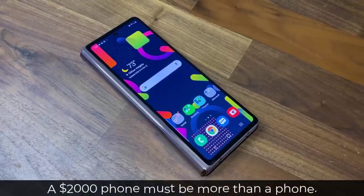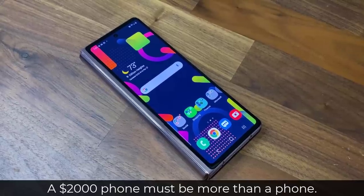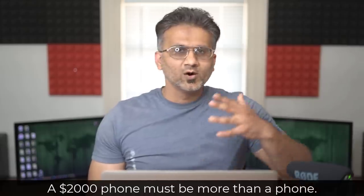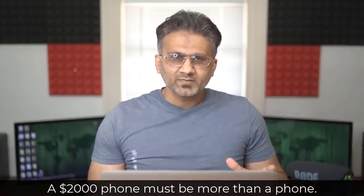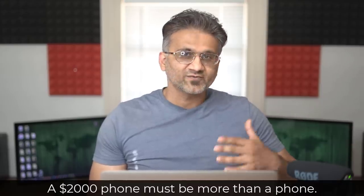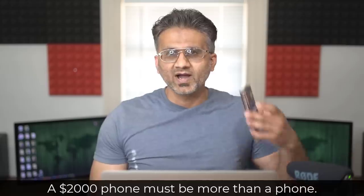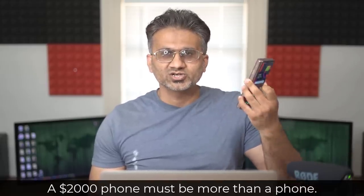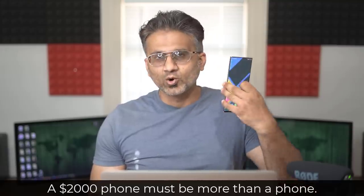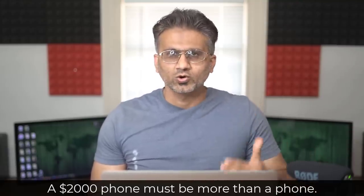What am I looking to replace with this phone? Because it clearly is more than just a phone, and it's very expensive, so it better give me more value than a regular $1,000 phone. My switch to the Fold 2 is going to be temporary — I'm going to use it for a week, maybe two weeks. If at the end it meets my expectations, I'm going to switch to it permanently. But if it doesn't, I'll go right back to my Note 20 Ultra, which is my current primary choice of smartphone.